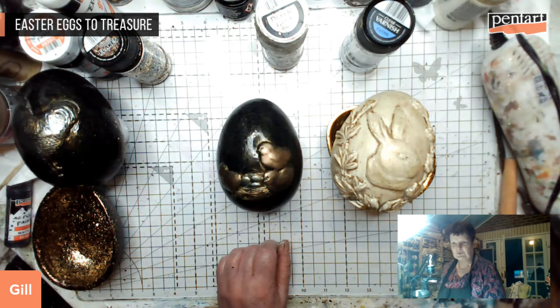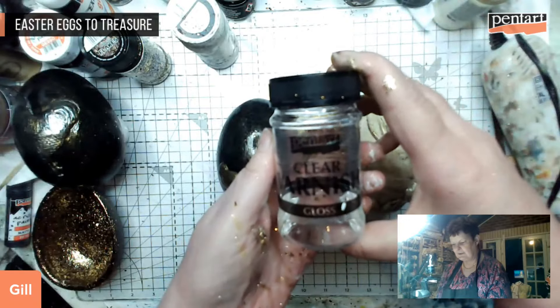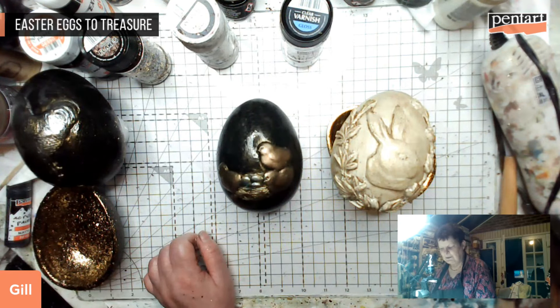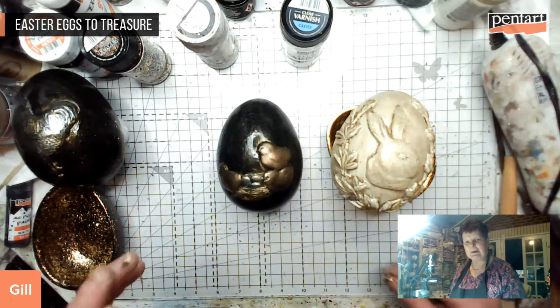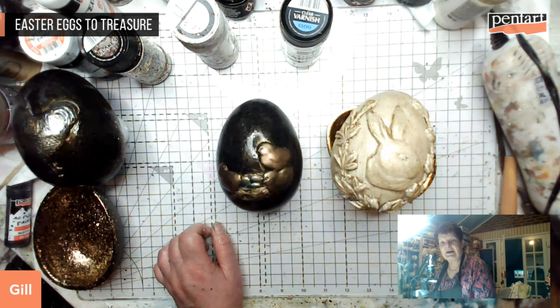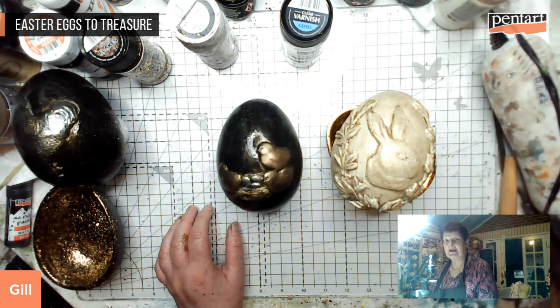The varnish is the Pentart clear varnish gloss - it says solvent based. They do have one that says water based. I like the black egg - it's lovely and very classy - but I thought some people might find it a bit dark, so hence I thought I'd go yin and yang. Thank you ladies and gentlemen for joining me tonight. Please join my fellow creatives over the rest of the week - there's a live in Hungarian tomorrow and another live in English on Thursday. I'll see you back next live for Pentart at the beginning of April. Ta-ta for now, stay safe!